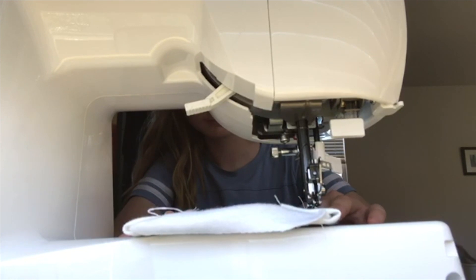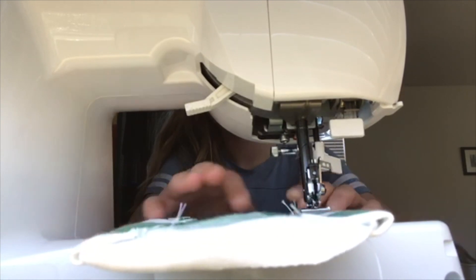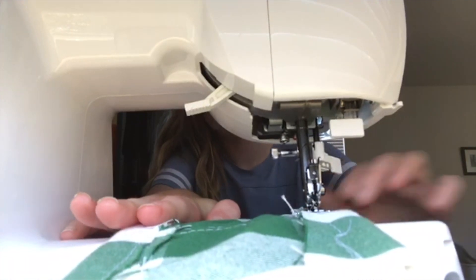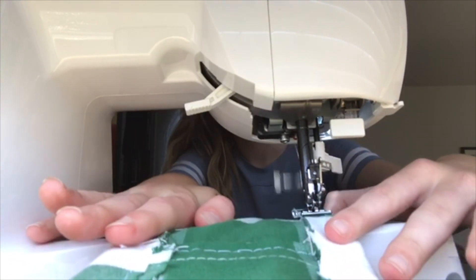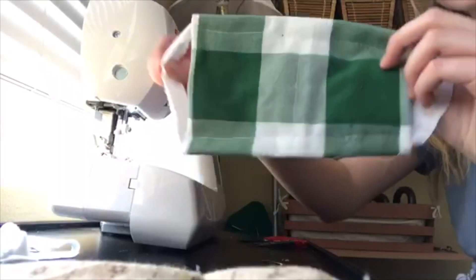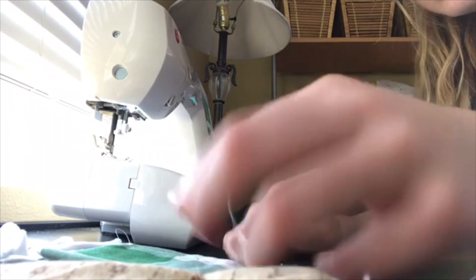Since the string I used is very stretchy, I like to get it very close to the edge of the mask so that it won't fall off and be too long. But if you're using something like a shoelace or a ribbon, I suggest making it a little bit longer so then it fits around your face. You can also use two strings if you want instead of just that one long one. Now I have your final product mask, and I'm just going to show you snipping off all of the loose strings that were on the edge.